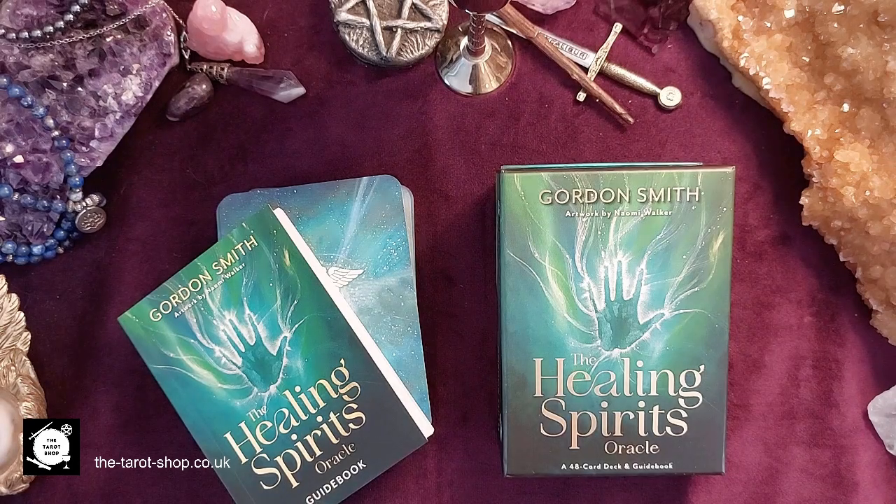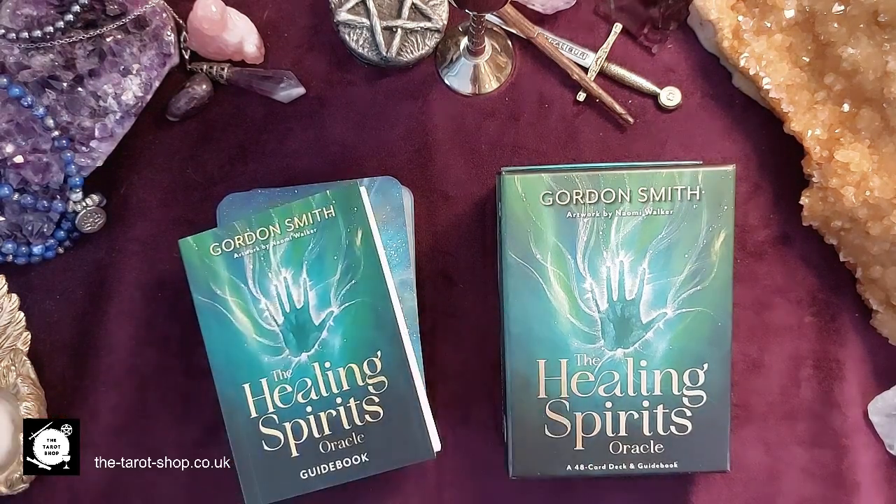Hi, it's Maria from the Tarot Shop. In this video we're going to take a look at the brand new Healing Spirits Oracle by Gordon Smith. I'm going to take you through the deck and then go into quite a bit of detail, including how to use it at the end based on his instructions. I trained at the Arthur Findlay College for mediumship, and any deck that can help people connect to the spirit world was something I was really interested in — and he's managed to achieve it. It's a very unique proposition.